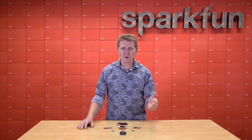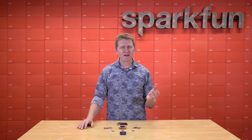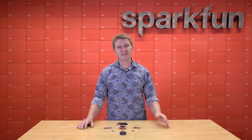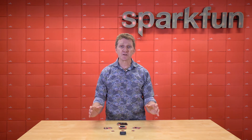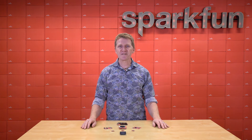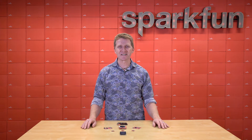The problem of course is that there are way more of you than there are of us, and no matter how many product or project ideas we can come up with, we can't come close to matching the multitude of configurations that all of you envision. That's why we've decided to let you come up with your own configurations with the new SparkFun MicroMod modular interface ecosystem.